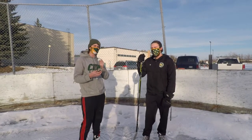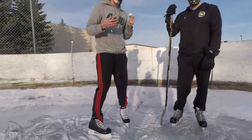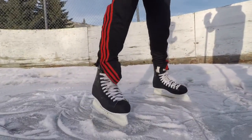Perfect. The skates that Chloe and I have fit perfectly, so the odds are that they'll fit you guys too. Anyways, let's get to skating.